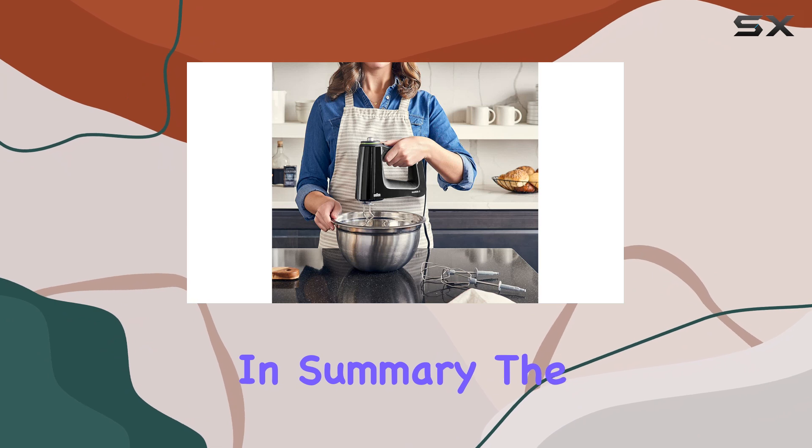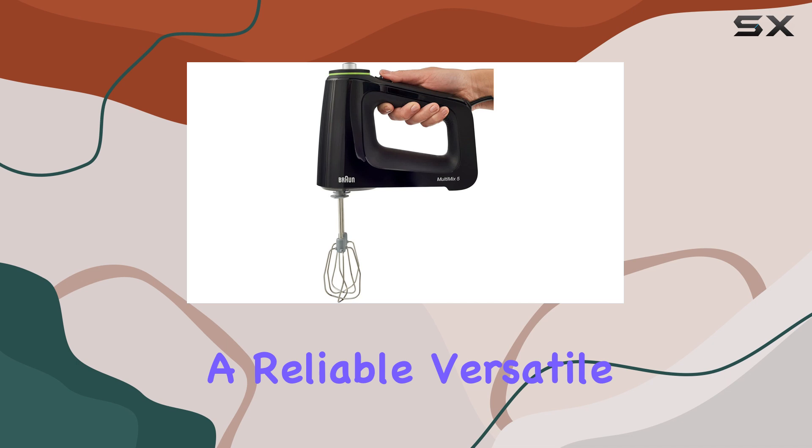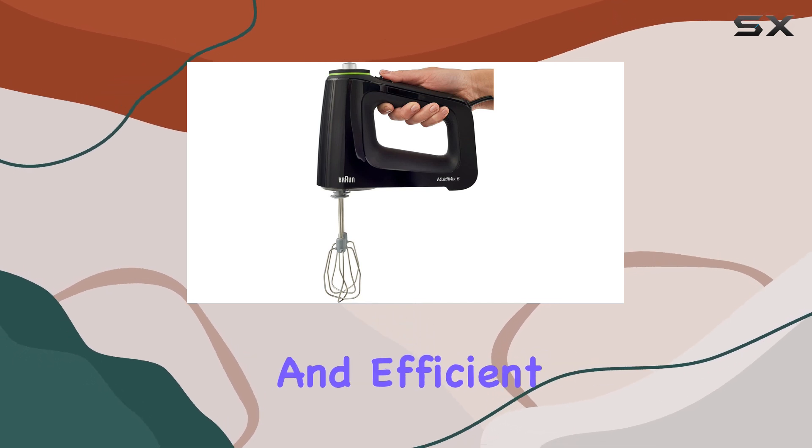In summary, the Braun Multi-Mix Five Hand Mixer is an outstanding choice for anyone looking for a reliable, versatile, and efficient hand mixer.